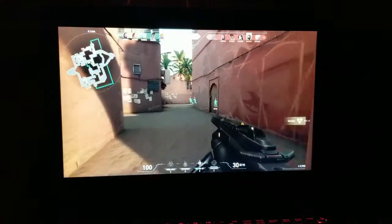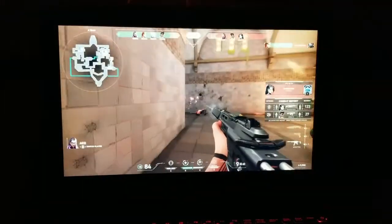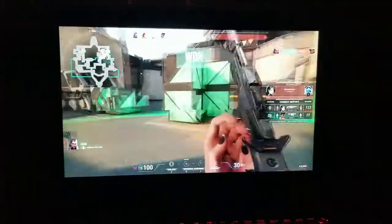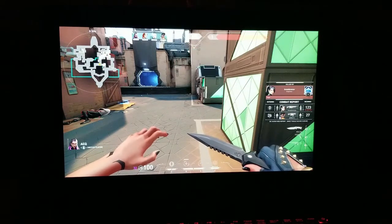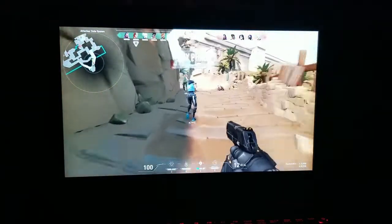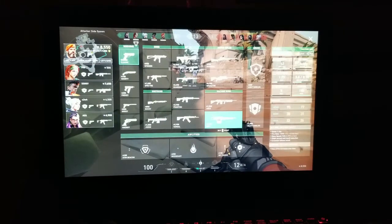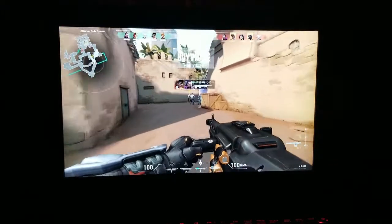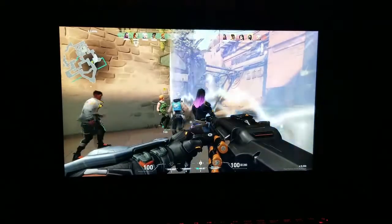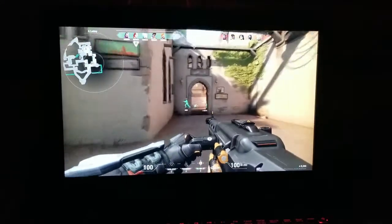My player was blinded during the round. Spike is down at A site. One enemy down — and there's a free-loader on the team. This time I changed the gun for something bigger.